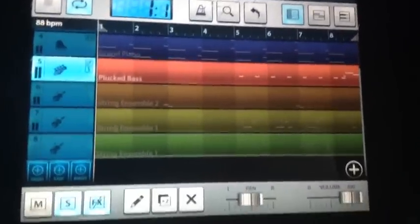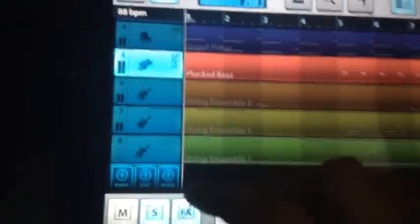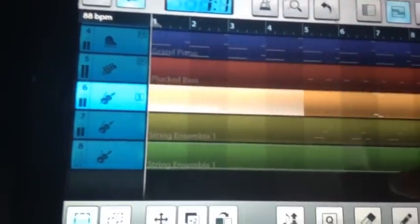The camera cut off — it happens every time. I need to get new shit. I'm getting a stand too. Y'all saw that. Next we're on the string ensemble. This is gonna play in between, just gonna play like this.